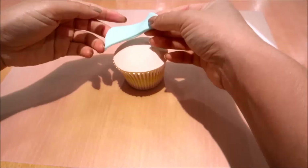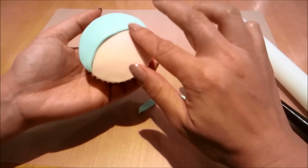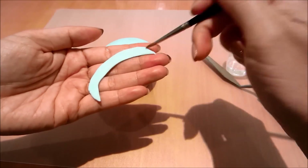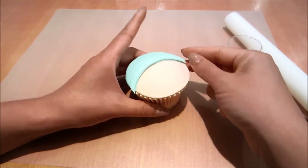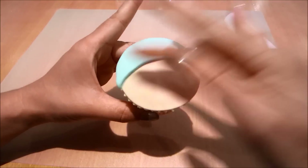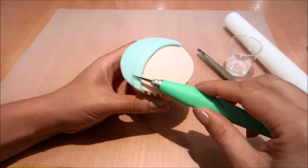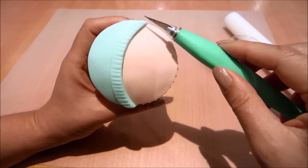Now I'm just going to glue it onto my cupcake with a little bit of water, and I'm using the blunter end of my pointy craft knife to create some indents.